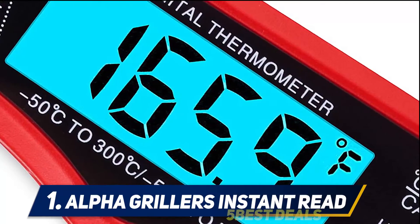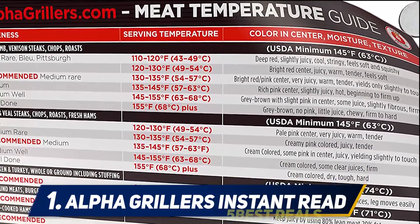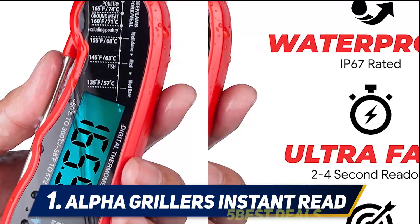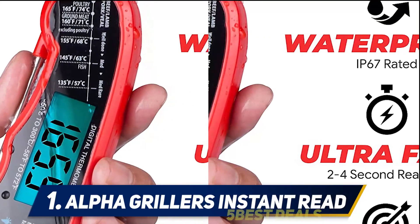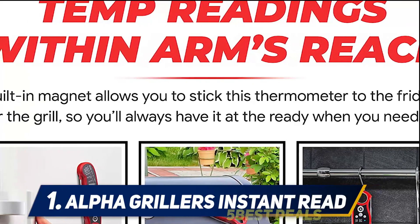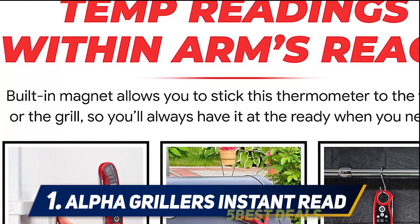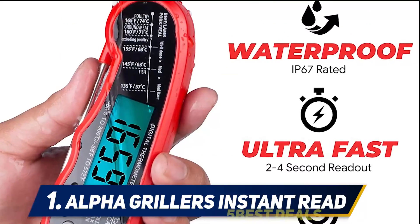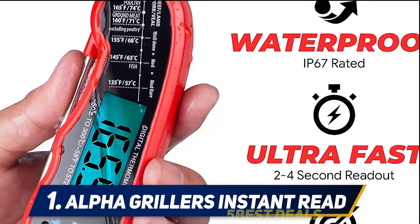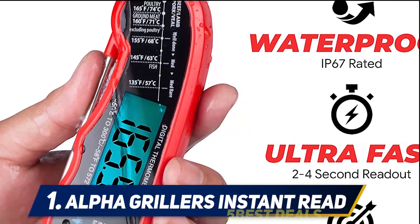IP67 rated waterproof, the Alpha Grillers food thermometer can be washed under running water without worry. Beautifully packaged for gifting, it is delivered in an elegant foam-lined box, making it the ideal gift for any barbecue or cooking enthusiast or professional. It also doubles as a great place to store your thermometer, fitting nicely into a drawer and keeping it well protected.